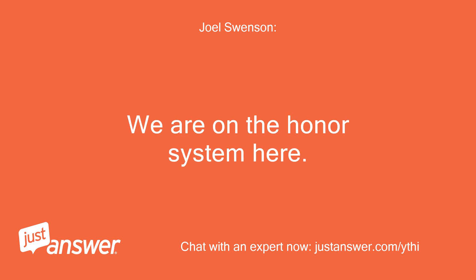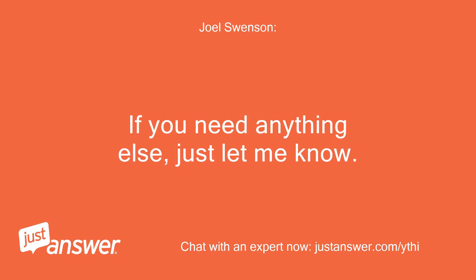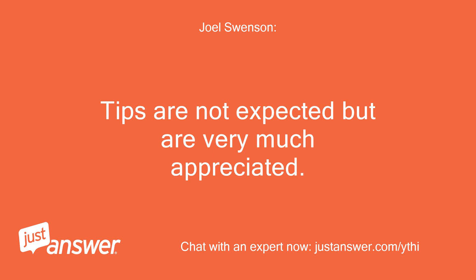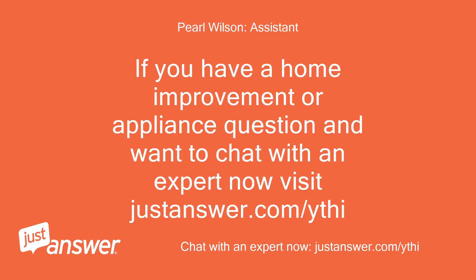We are on the honor system here. If you need anything else, just let me know. You can continue asking follow-up questions at no additional charge even after you have rated my service if you still need assistance. Tips are not expected but are very much appreciated. If you have a home improvement or appliance question and want to chat with an expert now, visit justanswer.com.